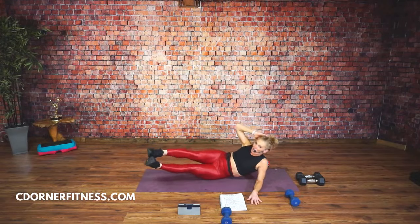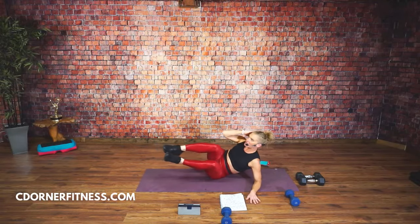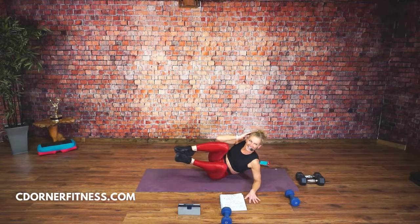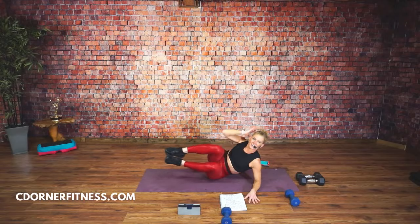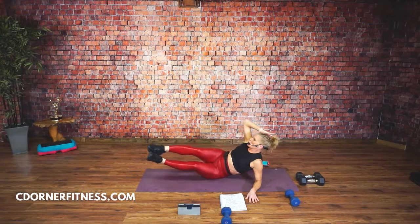You're going to love the next move. I think I was trying to find the hardest possible ab moves I could find today. And stop.